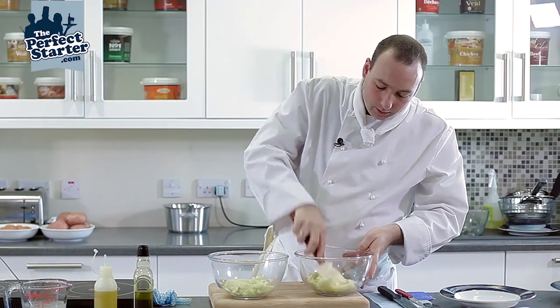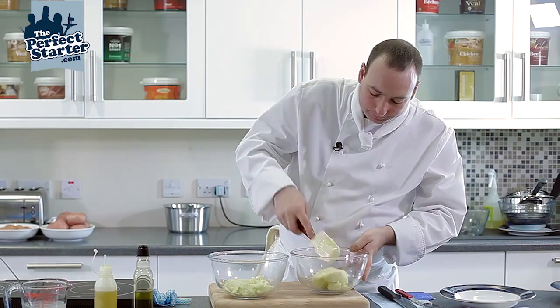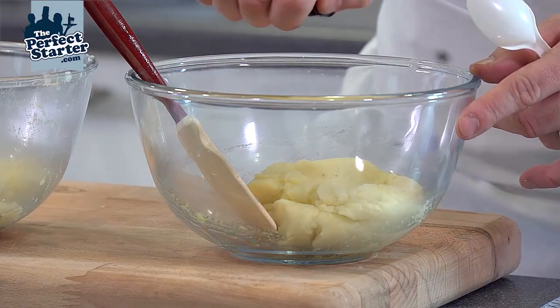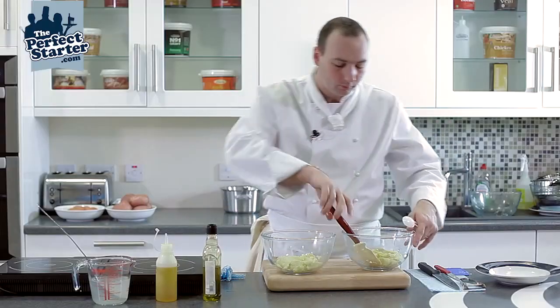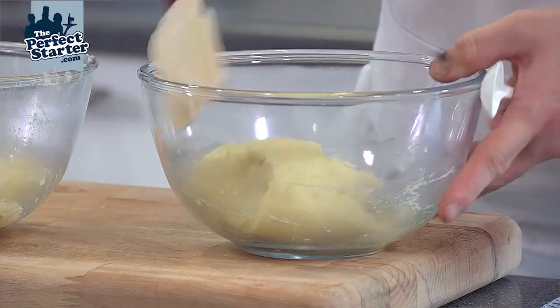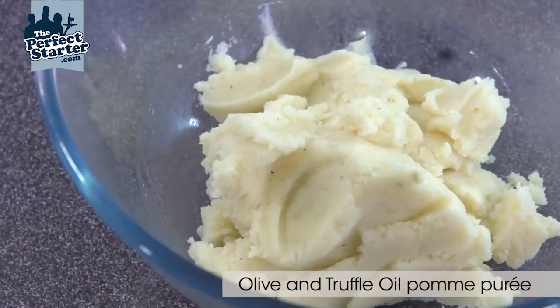Try not to over mix the potato to make it gloopy. Always important to season and taste. So we have our olive oil mashed potato.